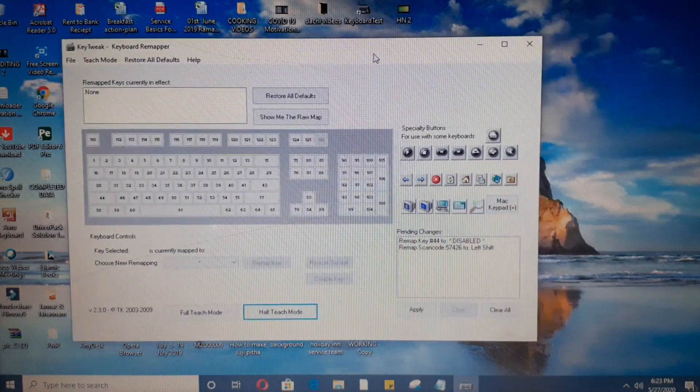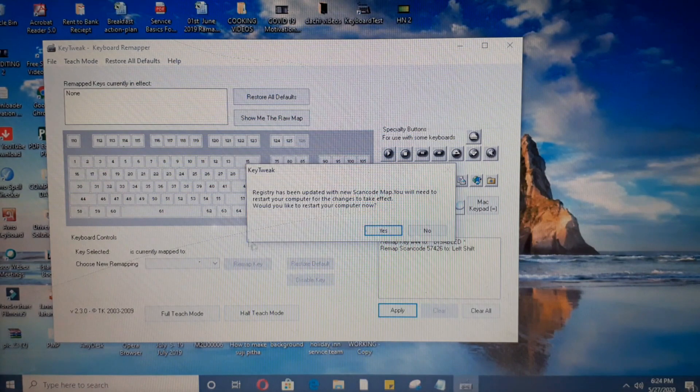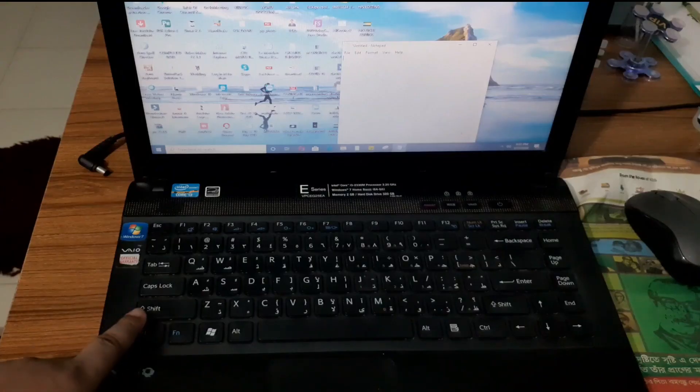On the left-hand side below, you can see: remove key 44 — the shift key is disabled — and remap scanned 57426, meaning insert key is mapped to left shift key. Now press Apply. It will confirm the update, and after you press Yes, your computer will restart.